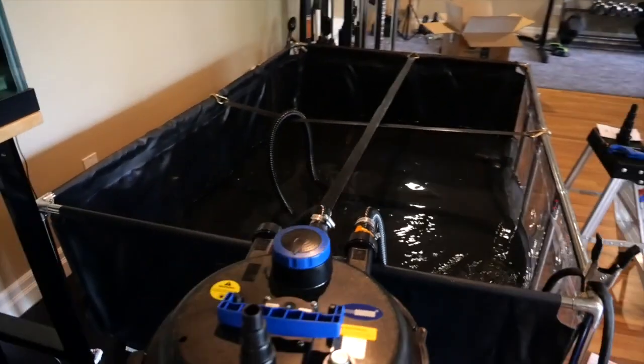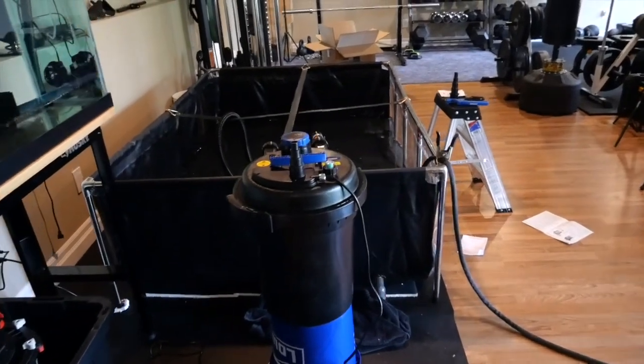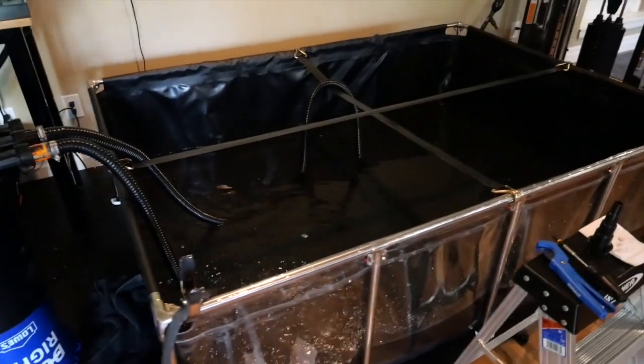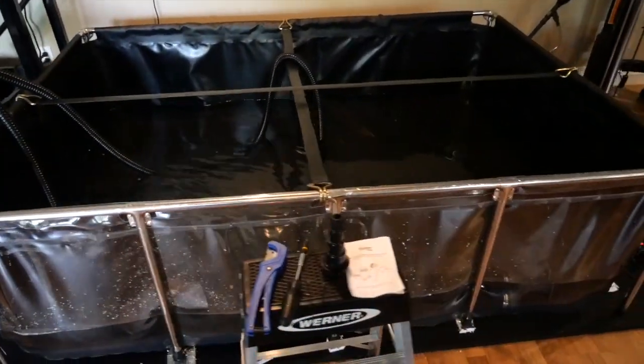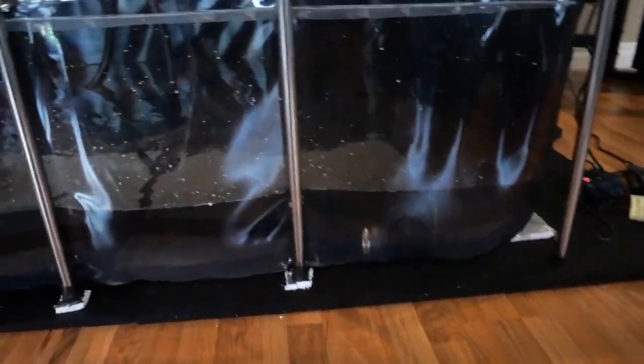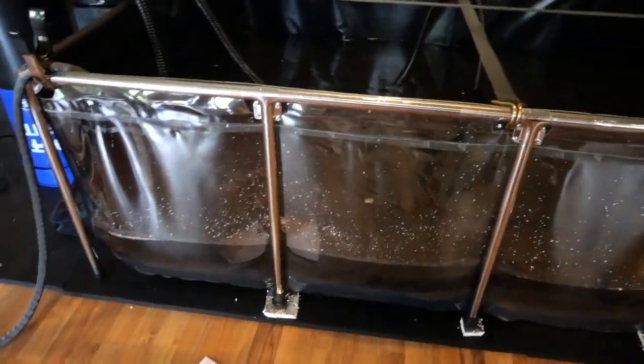So you can see the monster pond is up and ready. I've got to fine-tune a couple of things and then we're going to get started. Look at that — water's filling up. As you guys can see, there's a viewing angle so you can view the fish inside, enjoy it, and watch them.